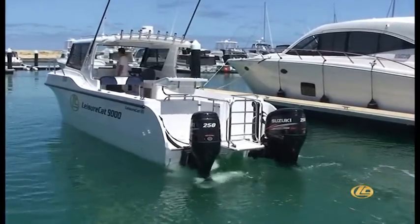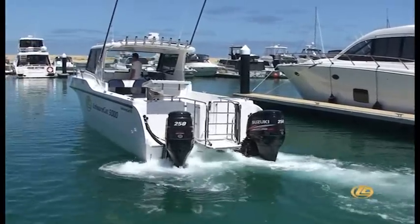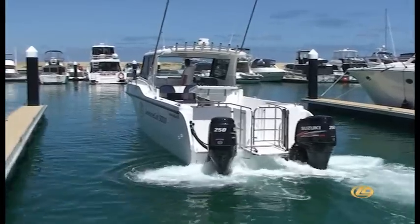The Optimus 360 can be fitted to either twin or triple outboard configurations. It is the ultimate in stress-free docking.